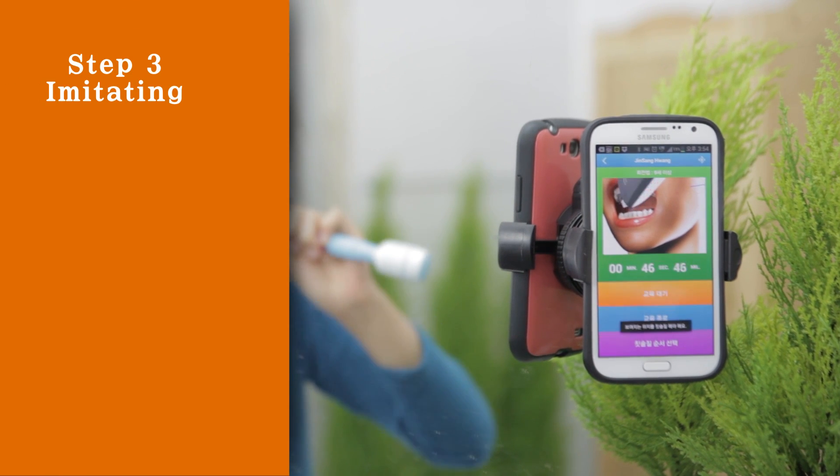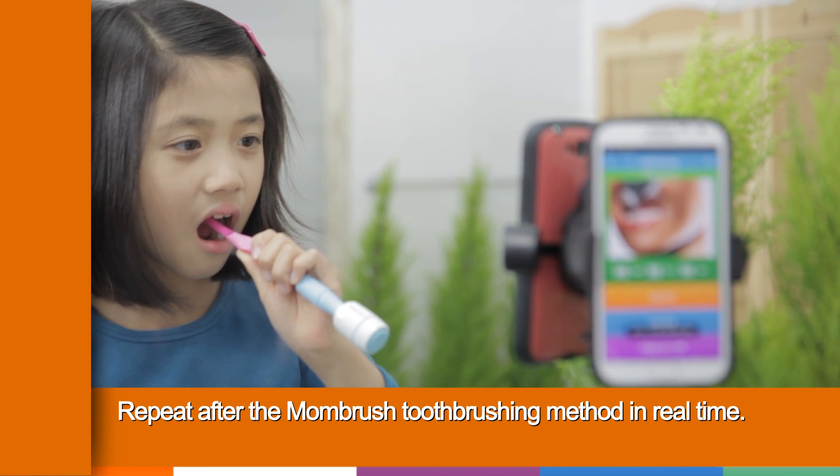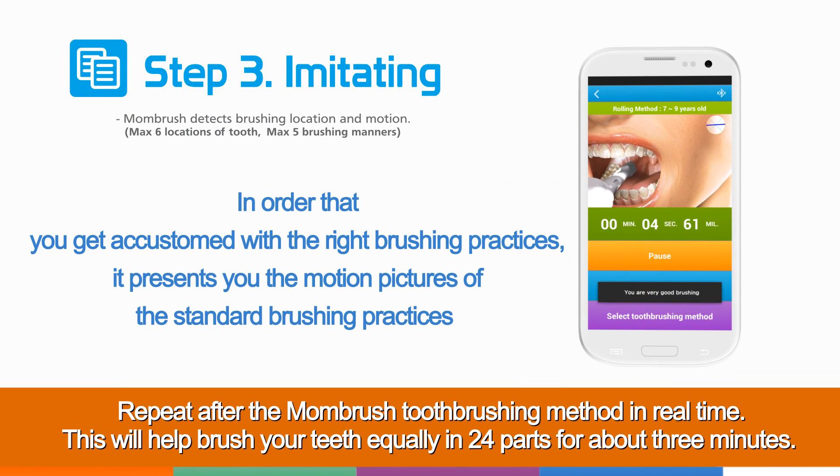Step 3: Imitating. Repeat after the Mom Brush tooth brushing method in real time. This will help brush your teeth equally in 24 parts for about 3 minutes.